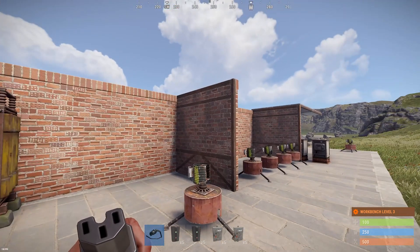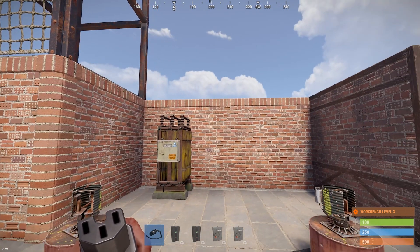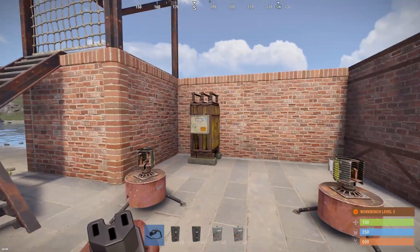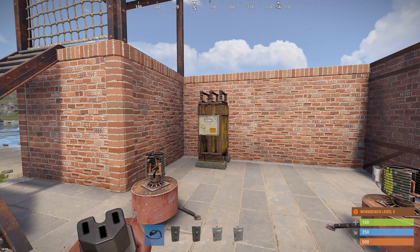Hello again Rust Players! Welcome to another tutorial in the series of learning Rust Electricity. In the previous video I showed you how to store and how to generate electricity. If you haven't seen that video and would like to watch it, I will link it down in the description.